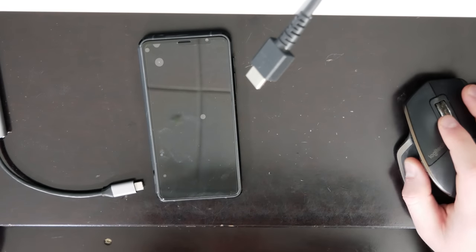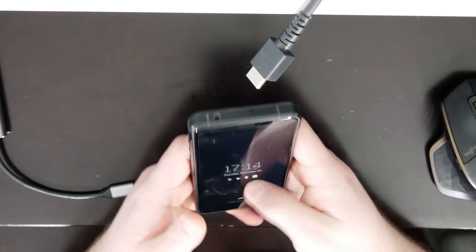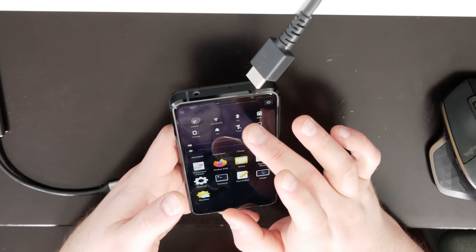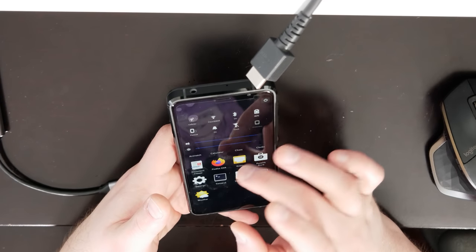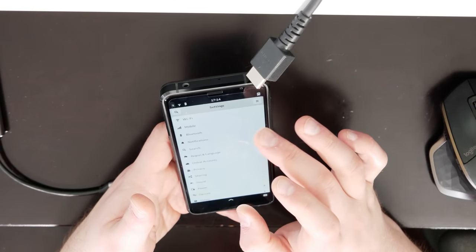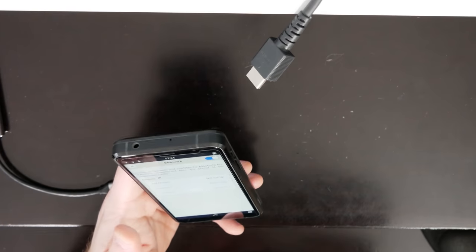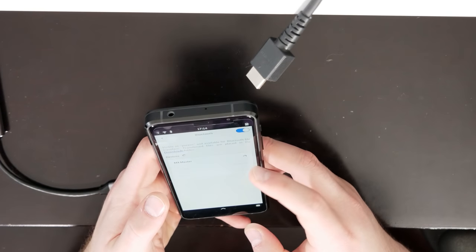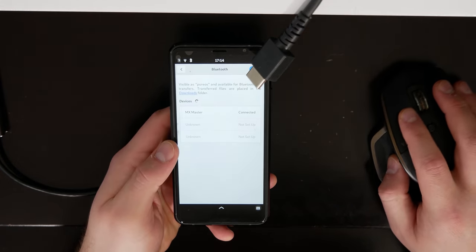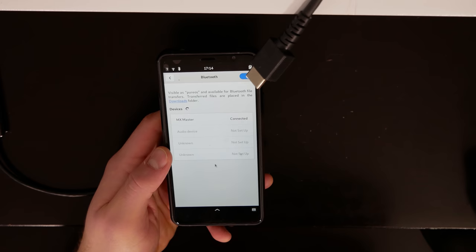I'm actually going to connect my mouse and my keyboard to the Librem 5 before I even try to get the video out, because it's kind of futile if I can't use the device. Let's go to Settings, then Bluetooth, and hit connect — MX Master, allow. You can see I'm actually using the mouse, and that feels a lot more fluid and responsive than it did the last time.